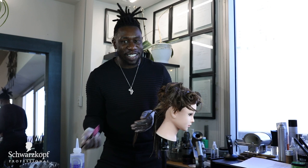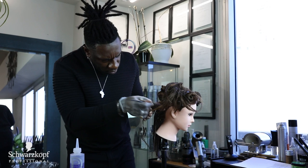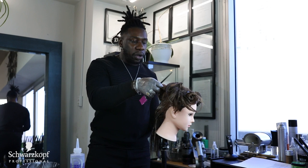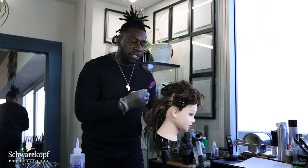I'm using conditioner as a substitute for my relaxer here, so it's pretty slippery. I switch back and forth between different types of relaxers depending on what is needed for that particular client. If she has a sensitive scalp, then I'm going to use a sensitive scalp relaxer — one designed for people who have sensitive scalp.